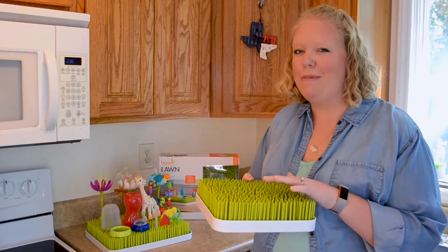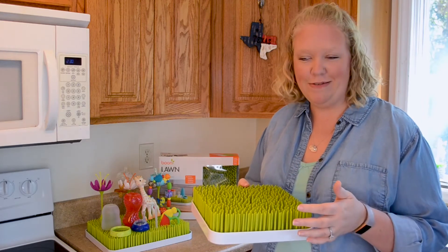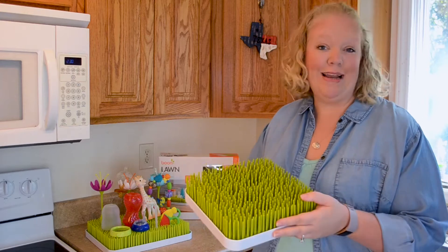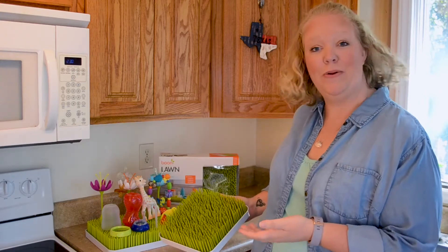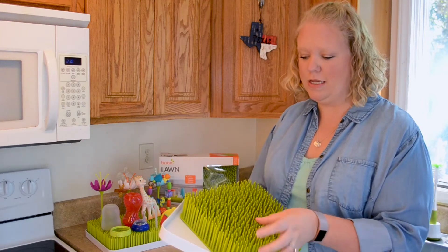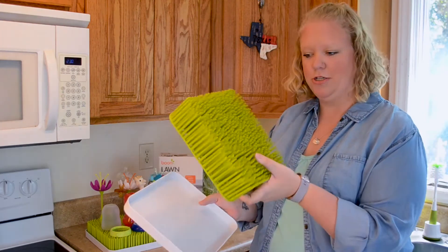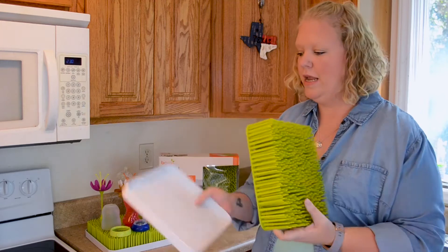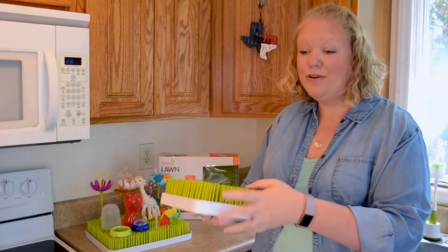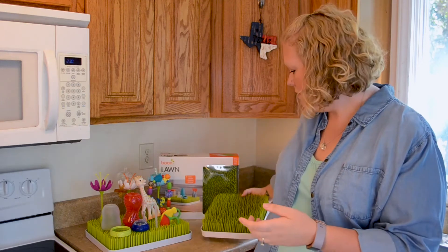I remember when it first came out, I was like, that is the weirdest thing I've ever seen. What is that? It is a drying rack and it actually looks really cute on your counter. It comes in two pieces: it comes with this grass part that you're actually going to put your bottles and things on, and then it comes with a drip tray so that as those things are dripping and drying, they're not going all over your counter.